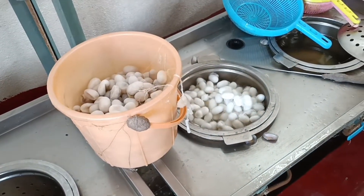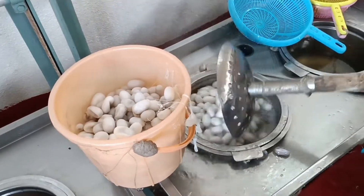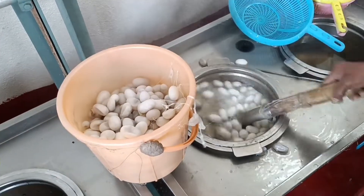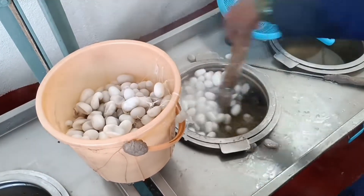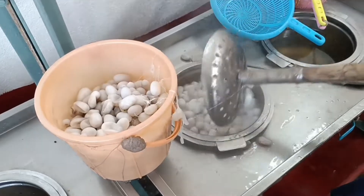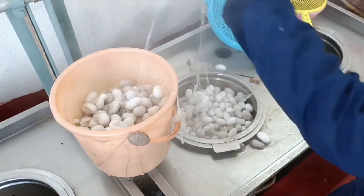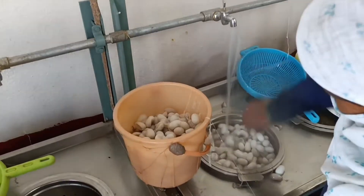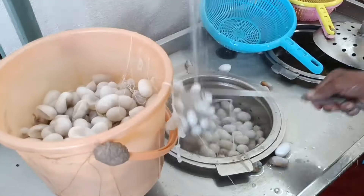We want loose ends of silk threads for extraction of continuous threads, that's why we need the de-gumming process which we are watching currently. As we know, cocoons are made up of two types of proteins: sericin and fibroin. Sericin acts as a binding material between two threads of silk, whereas fibroin is the actual silk thread. During the de-gumming process, sericin gets dissolved in water and we get the loose ends of silk threads. After de-gumming, we can reel silk easily.